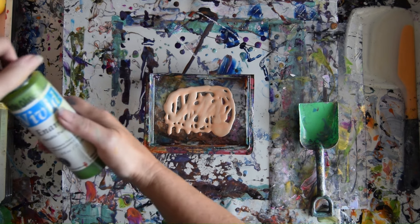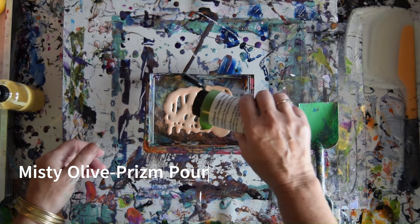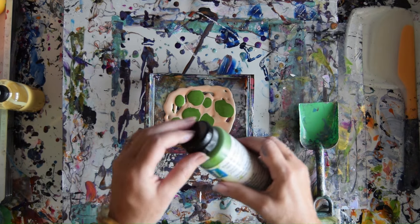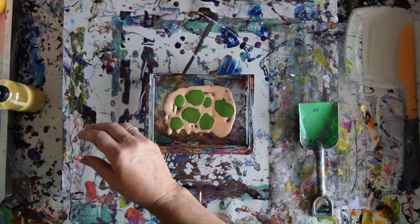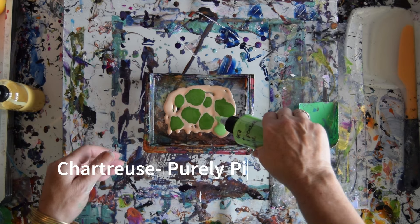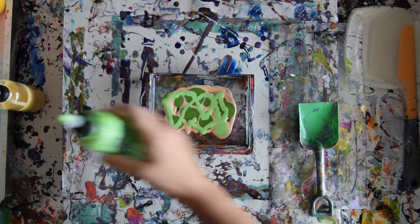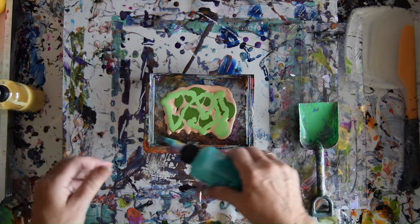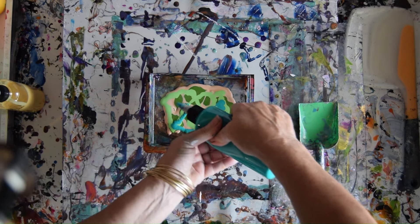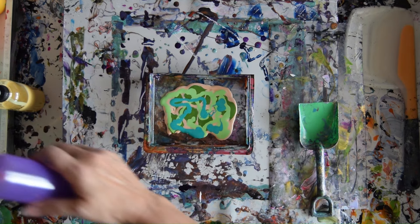Then I have a new Misty Olive, which is a Prism Pour. I have been adding art fluid to thin things down — I like it but I'm not sure things are thin enough yet. This is a Purely Pigment Chartreuse — a new selection. I'm going to throw a few robe colors in there like Perfectly Peacock, which is another Purely Pigment. I've also got some Black Plum, another Purely Pigment.